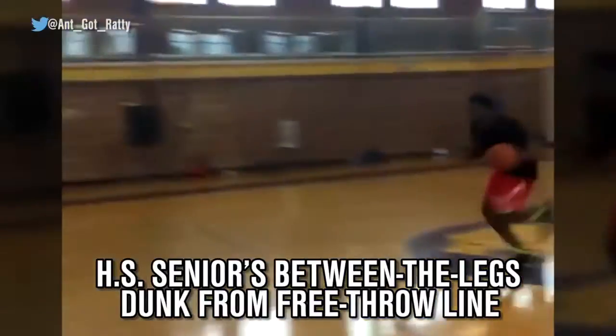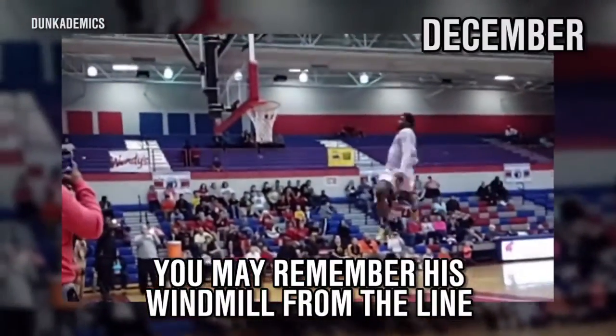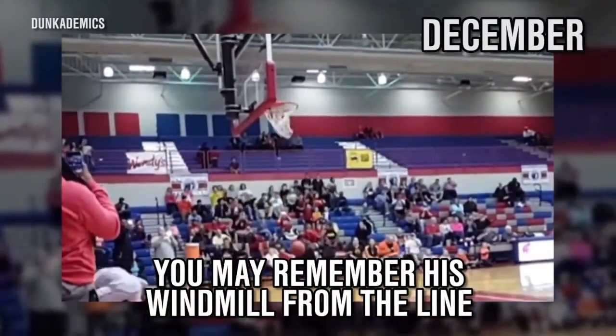This is high school senior Jayshon Smith with the between the legs dunk from just inside the free throw line. You may remember Jayshon doing a windmill dunk from the free throw line in December, but now he's really stepped up his game with this slam.